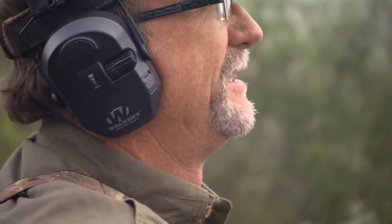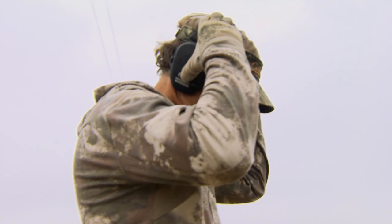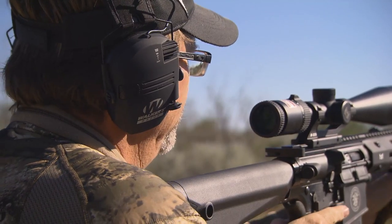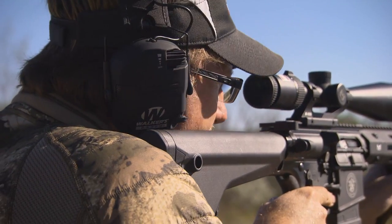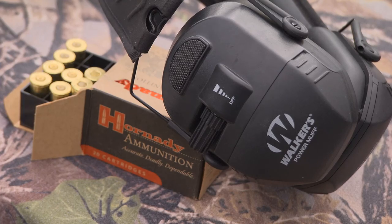As I look back at that past, we didn't even think about hearing protection really when I first started shooting and hunting and being outdoors and doing anything. But thankfully, in recent years, it's become something that people really pay attention to. And Walker's has the entire motto of Protect It or Lose It.